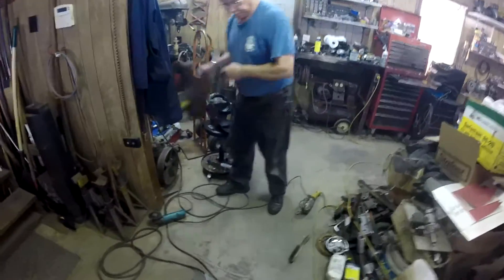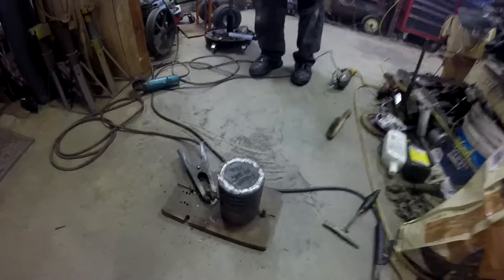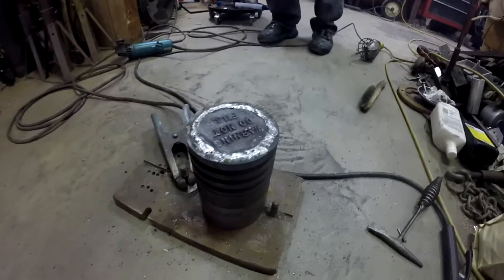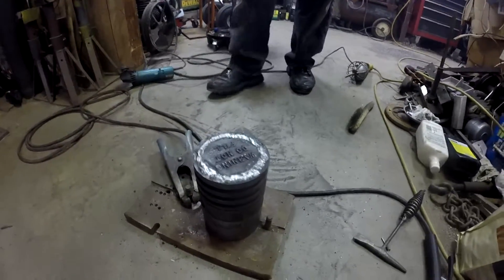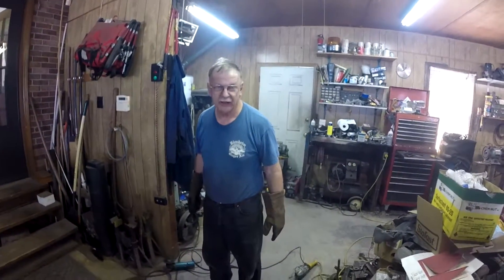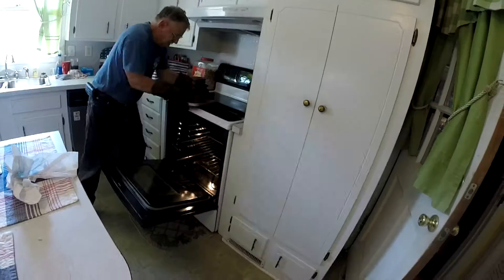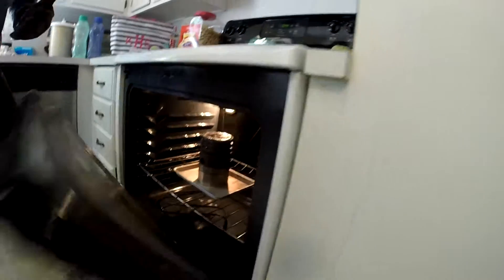We just got done welding it. Now we're going to throw it back in the oven to let it cool down slowly over the next couple hours to try and prevent it from cracking. We got it welded up — it welded a little wonky but it's not too bad. It'll do exactly what we need: you'll never see it inside the engine, and it'll keep the compression without a hole. Someone suggested putting the GoPro in the oven with it just to double check.